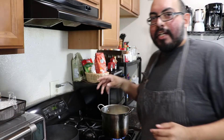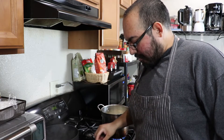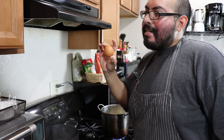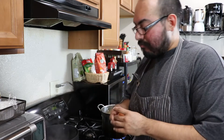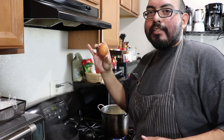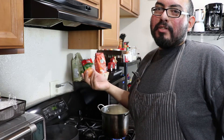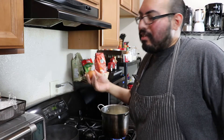Alright guys, while the potatoes are getting nice and soft and tender, on to the eggs. I'm using organic cage-free eggs. Brown eggs — there really is no difference between brown eggs and white eggs, it's really not that much difference.